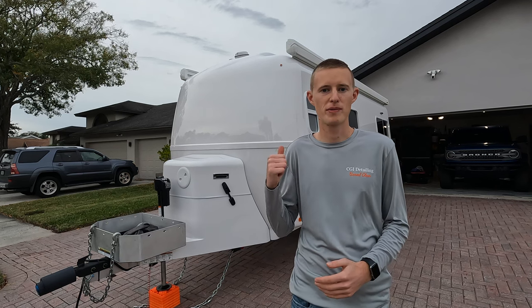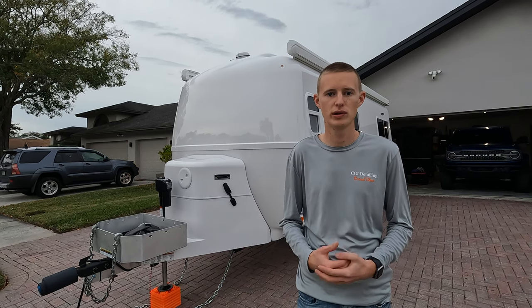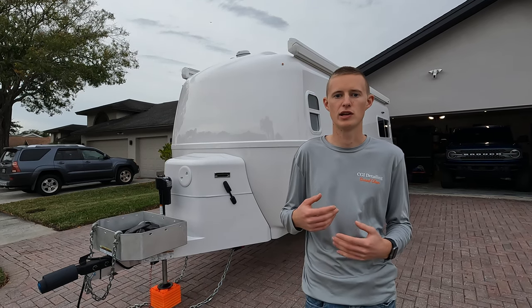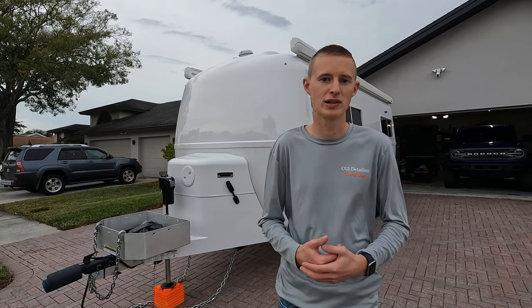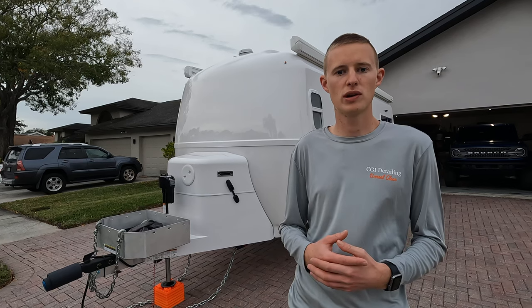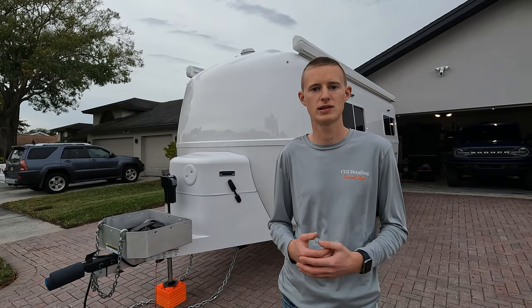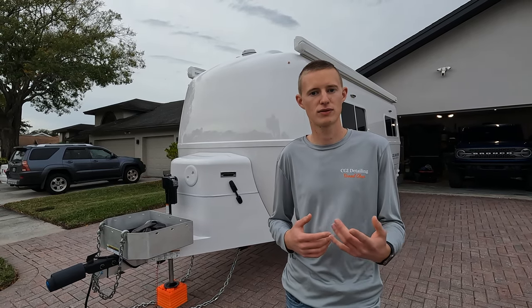We just finished up ceramic coating the Oliver — it looks really good. Now the owners can expect easy maintenance and UV protection for the next several years. If you guys enjoyed this video, like and subscribe to our YouTube channel and let us know in the comments what kind of videos you'd like to see or any questions you might have. Thanks for watching.